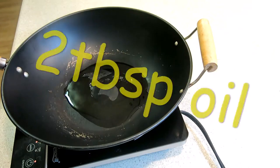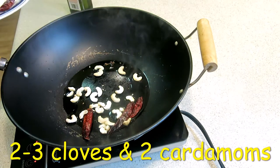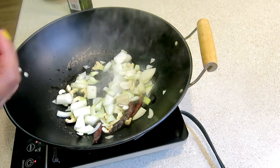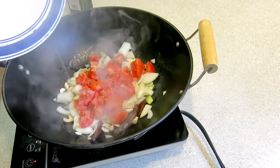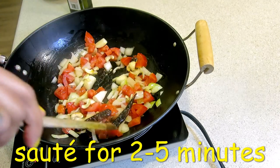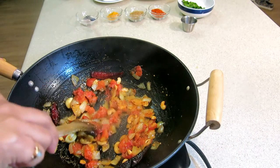Let's start making the gravy. I am using oil. Add a medium size tomato, add 1 teaspoon of jeera, add 1 teaspoon of salt, and fry it. It has been fried with onion and tomato. Now we will turn off the heat and let it cool for a little while. I have made a paste of onion and tomato.